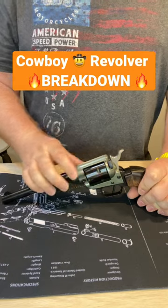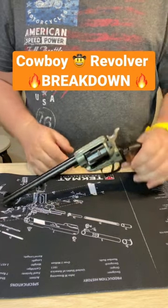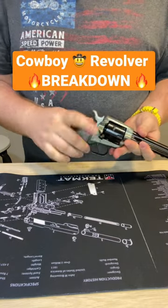Most of the time you just see us open the cylinder right here, but this gun actually doesn't do this. This gun has a loading door.